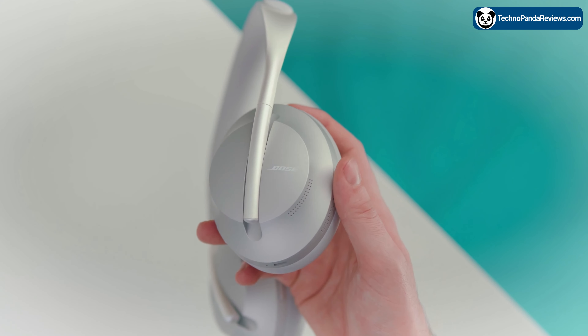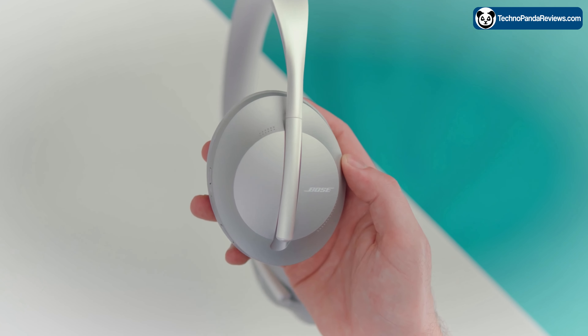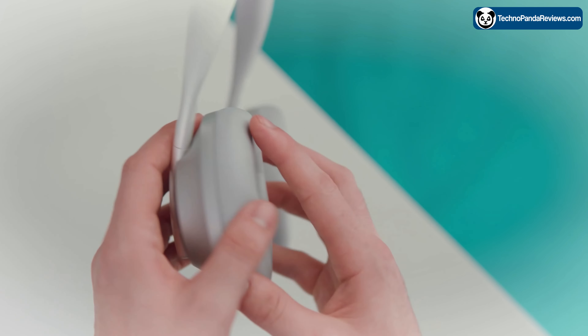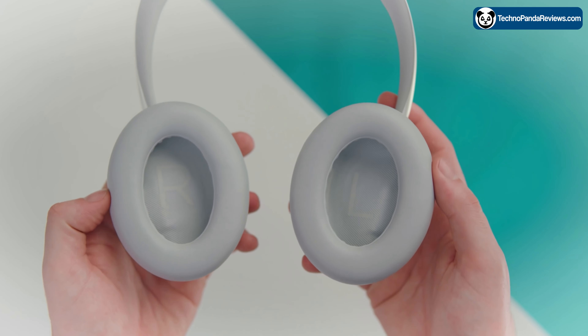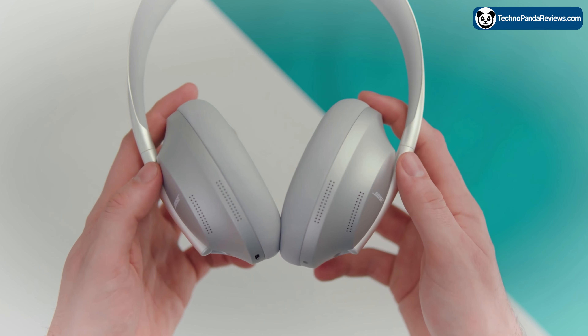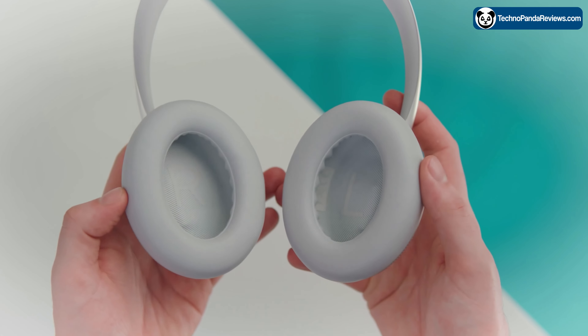It's designed with comfort in mind, making it a great choice for anyone who wants to wear their headphones for a long period of time without experiencing discomfort. I'm someone who wears glasses, so when I put on over-the-ear headphones, they become very uncomfortable. That is not the case with the Bose 700.